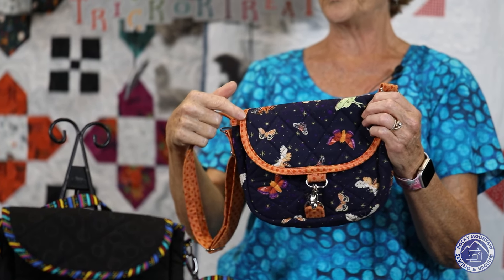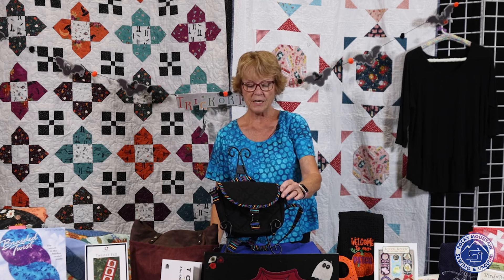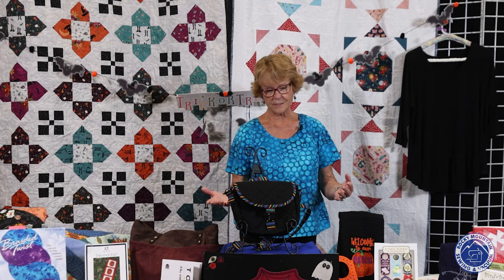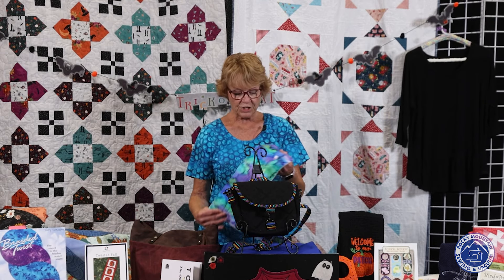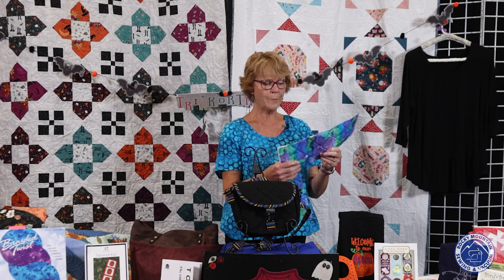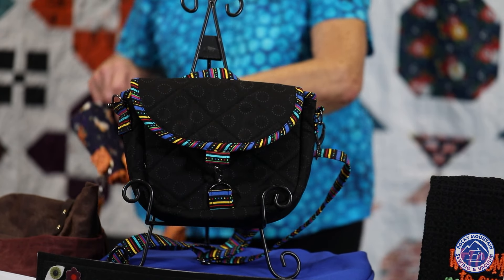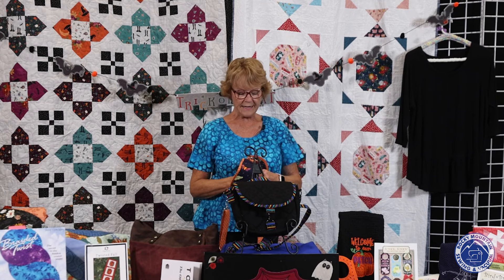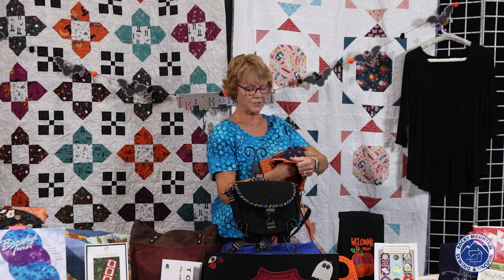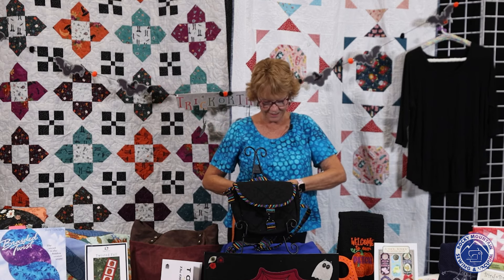Some of the things she had you do on this bag was cut your binding on the bias, and she gives very good instructions for that. I used the stripe here and cut my binding on the bias so it had a little slant to it. She has you use Soft and Stable in it so it's nice and firm. You don't have to do a lot of quilting on the Soft and Stable, and to finish off the seams inside the bag you just put your binding there so there are no raw edges. It was a very easy bag to make — the instructions are super clear.